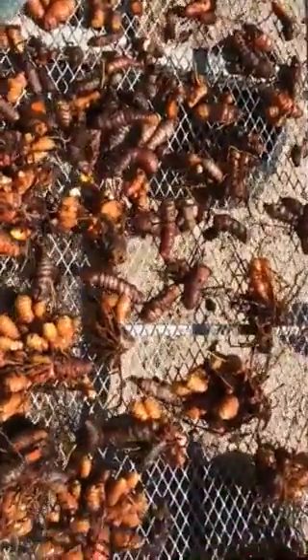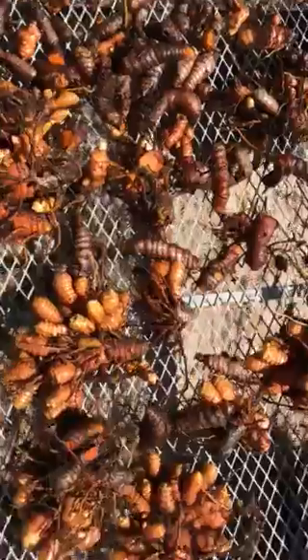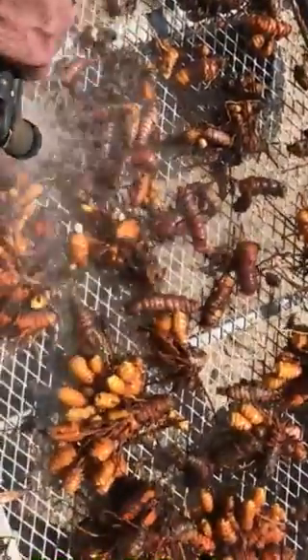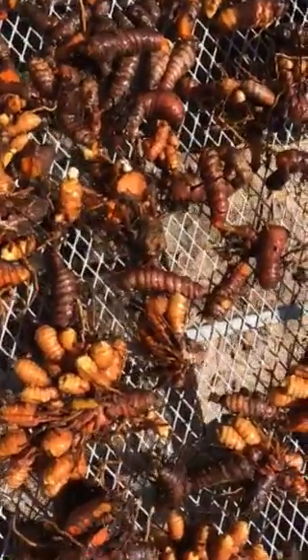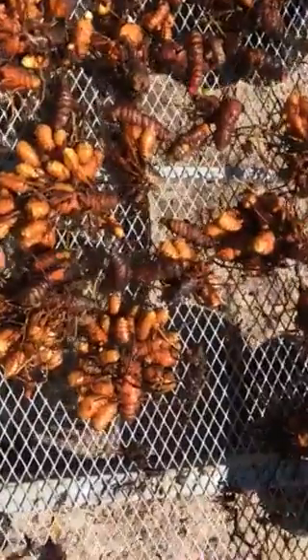Good afternoon, this is Greg down at Mayim Farm. Thought I might show you a couple of things today. We're washing off some of the turmeric we just harvested. As you can see, we have a pretty good harvest here of turmeric out of this one planting.